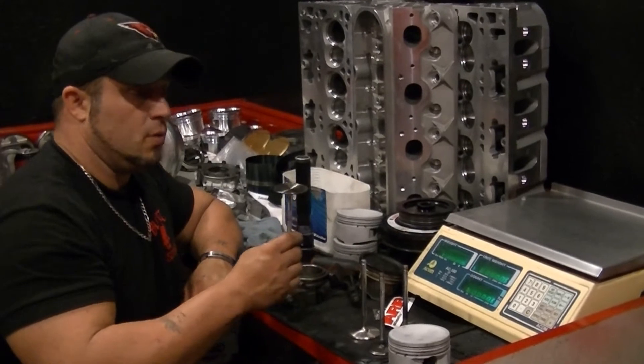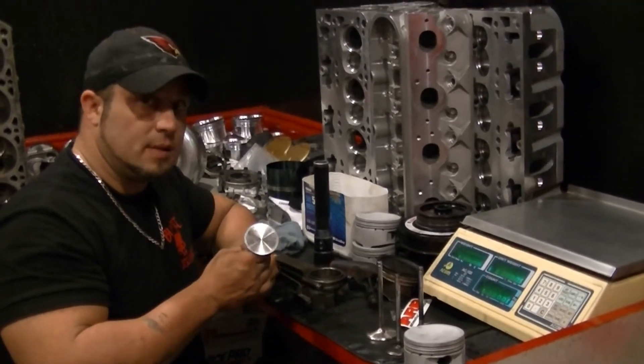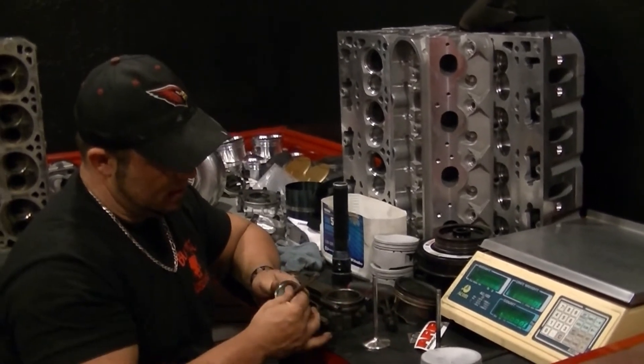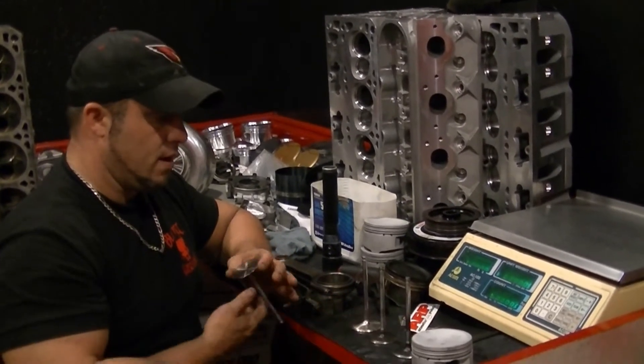Then we're going to go to the LS3, 2.165 — big boy. LS3, hollow stem titanium. Big daddy. This one should easily outweigh all of these valves. Even though it's hollow stem and lightened, it should outweigh all of these valves.